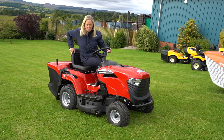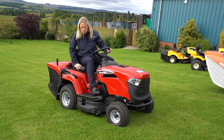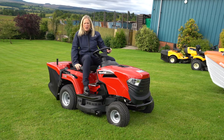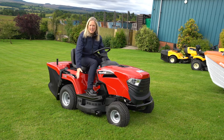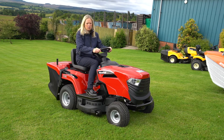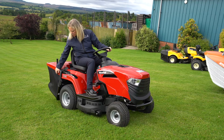The hydrostatic drive makes it very easy to use. You have the pedal that goes forward and the pedal to go back, so very smooth operation. A 30-inch cutting deck covers up to an acre for the cutting, and an easy-to-use grass box as well.